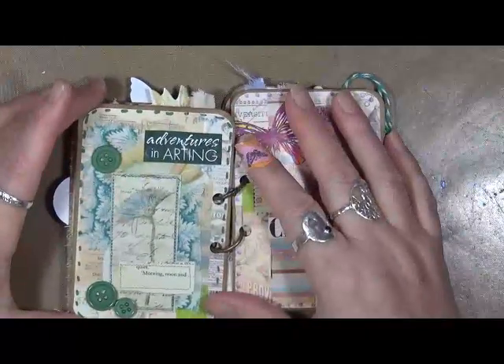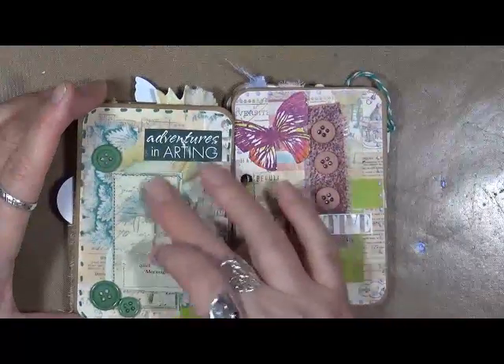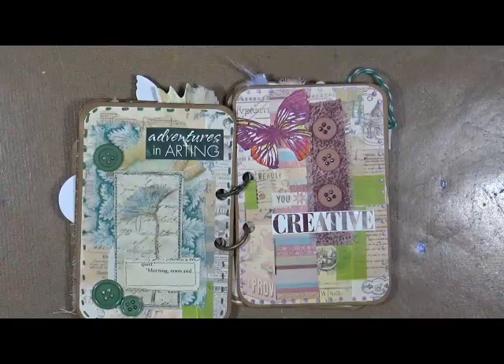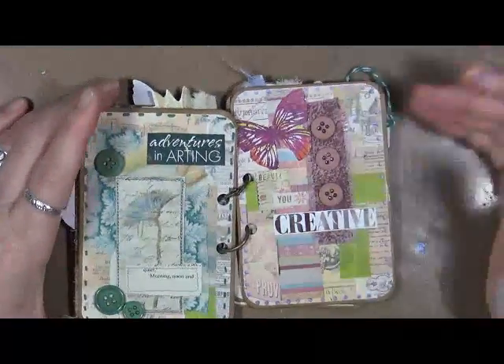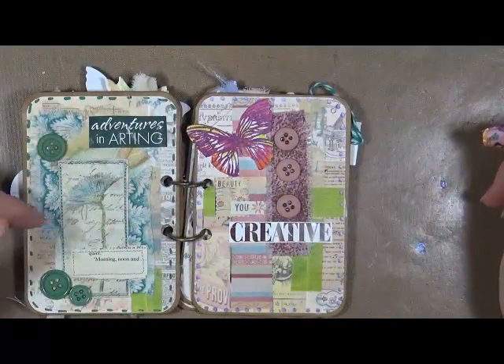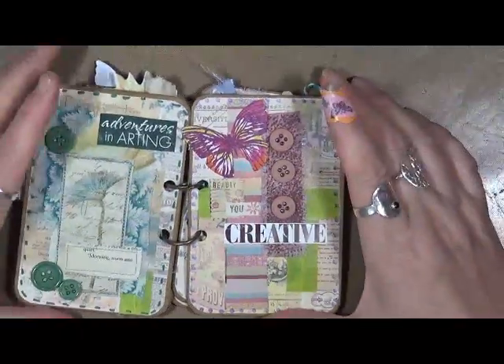This one is Adventures in Arting. It says quiet, morning, noon, and — again, this came out of a magazine, I'm going to say a Somerset Studio. After I read them over and over again, eventually I cut all the pictures out and reuse them in art like this. Got some fabric scraps from behind, and again, more buttons.